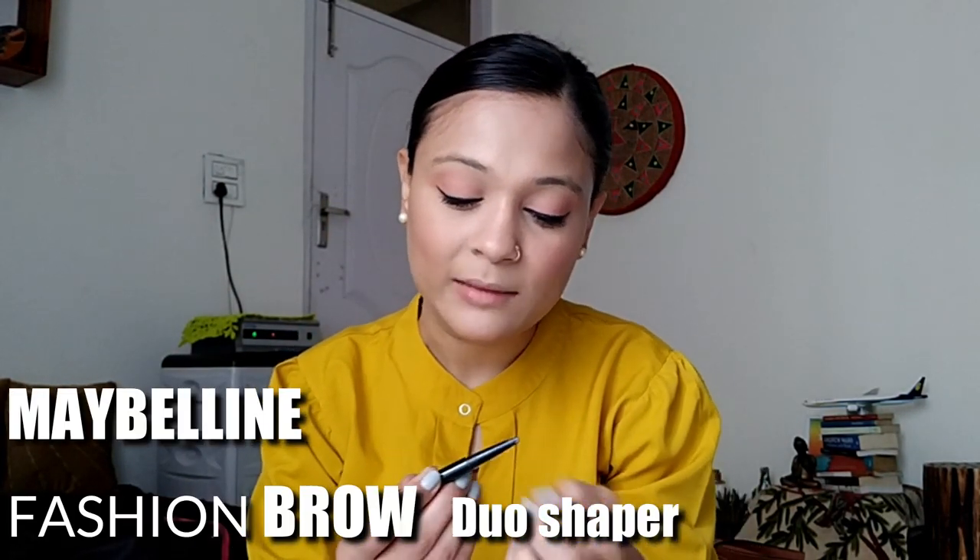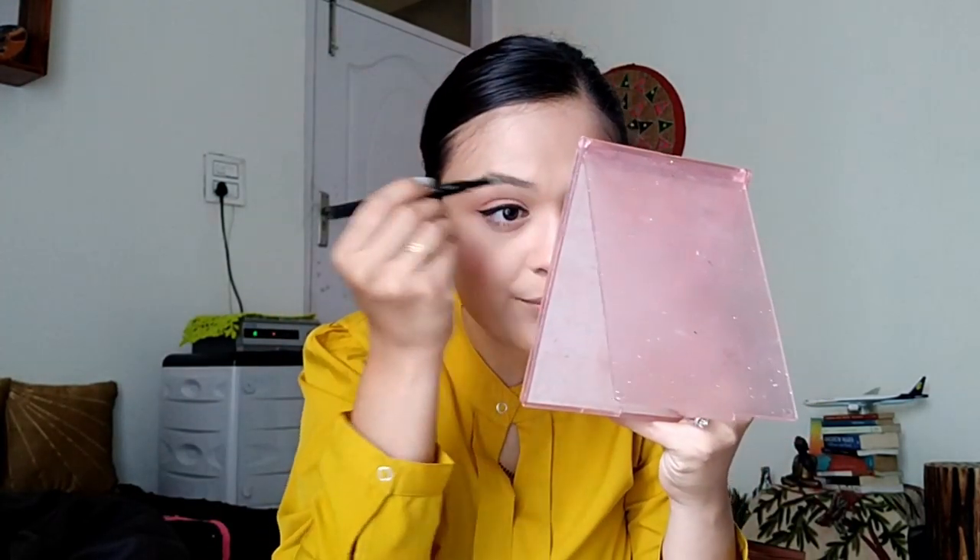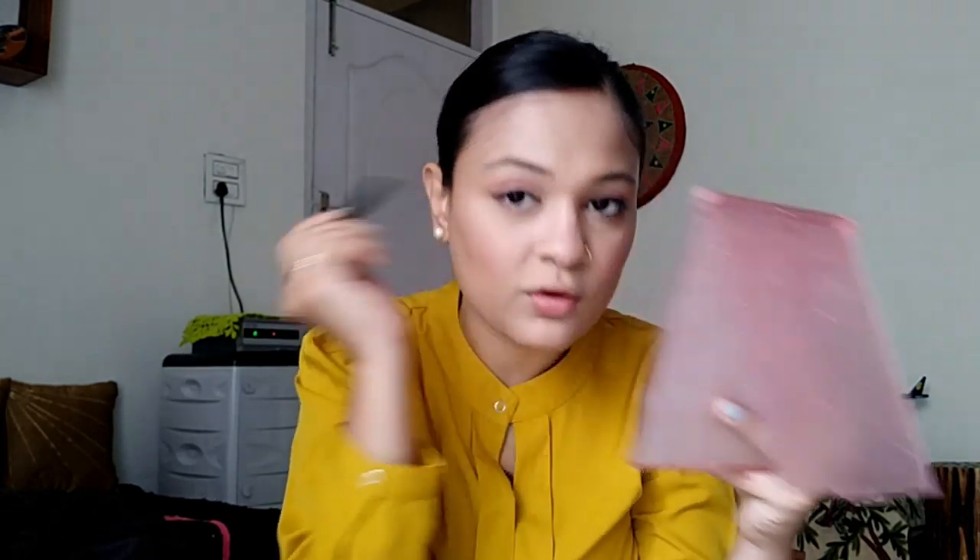Now I will do my eyebrows — again a Maybelline product. Eyebrows are very important because when you apply foundation all over your face, some foundation will go over your eyebrows too, and they will look lighter. So I will use an eyebrow product to make them look fuller. This product is really simple to use — you just fill it in. On one side you have the pencil and on the other side you have the powder product. Use the powder to go over and blend out any harsh edges.